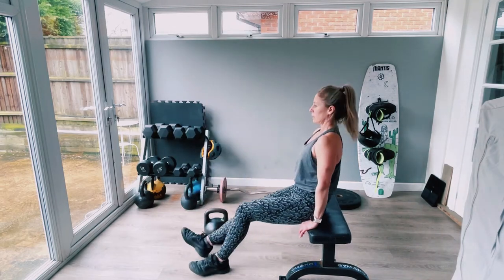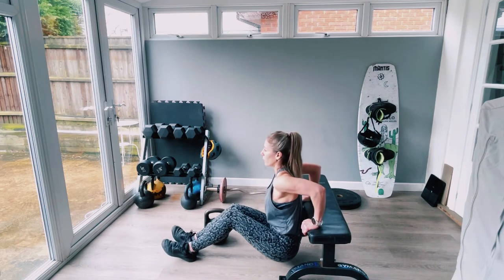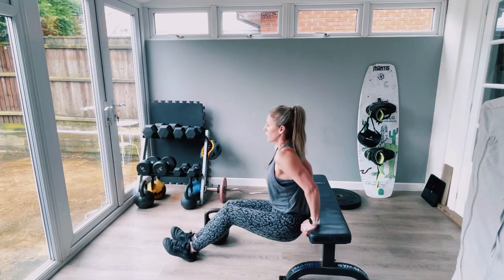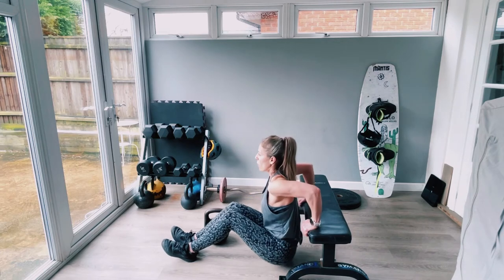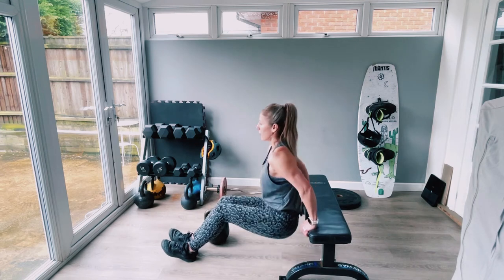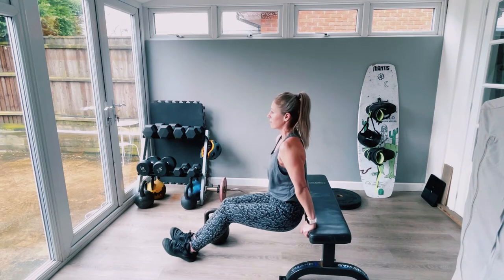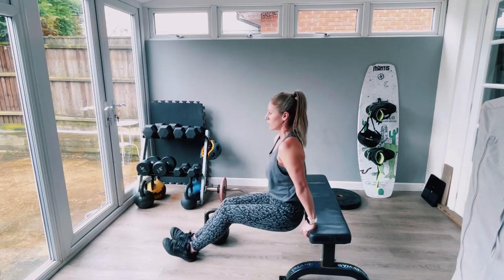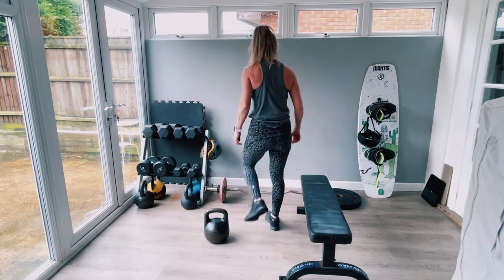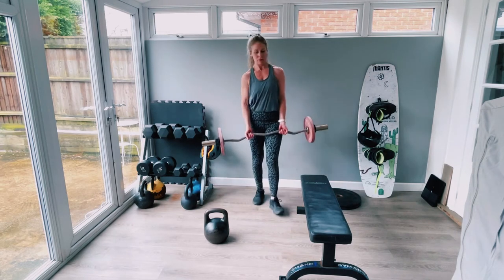10 tricep dips. The important thing here is to keep tension — it's an isolation exercise. Keep the elbows away from the ears, lock out, squeeze the muscle the whole time. It's that mind-muscle connection we're looking for. Eight, nine, ten. Bicep curls — because you're working exercises back to back, you keep your heart rate quite high, which makes exercise more effective, burns more calories, and makes it time-efficient.